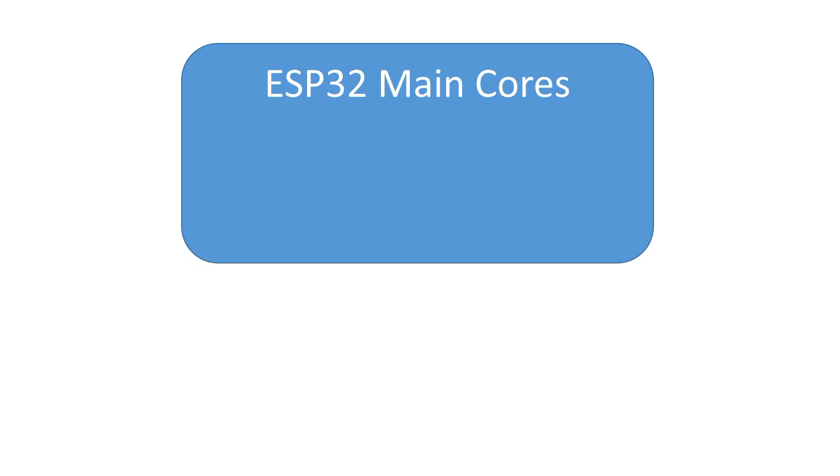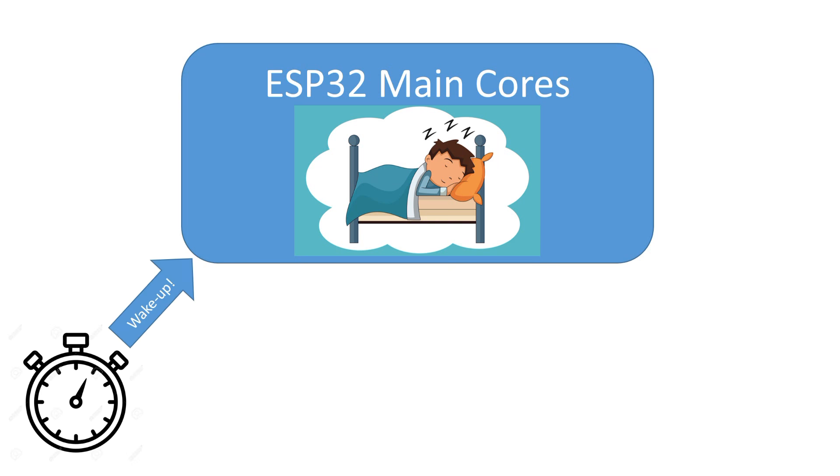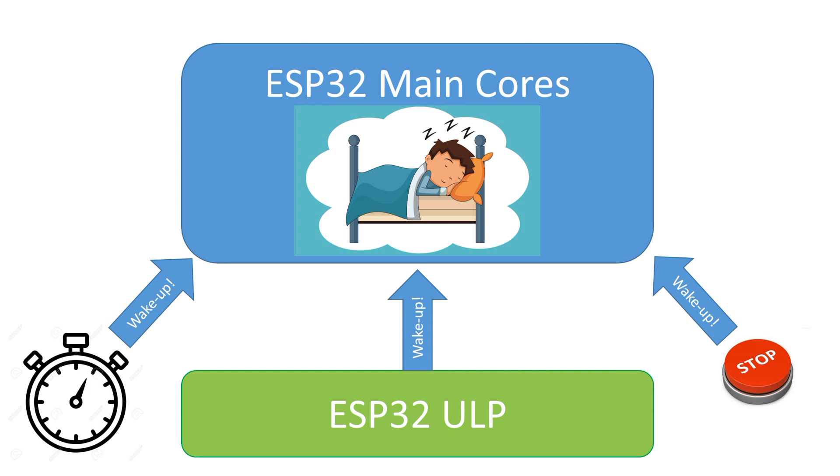The concept is simple. We all know that we can deep-sleep the ESP32. It wakes up when a particular condition is met — for example, if a certain time is over, or a pin is touched, or the ULP wants it to wake up. The ULP itself wakes up every few milliseconds and checks sensor or pin values and decides if it is necessary to wake the main ESP32. If not, it goes to sleep again. The ULP does not consume a lot of energy for this job.